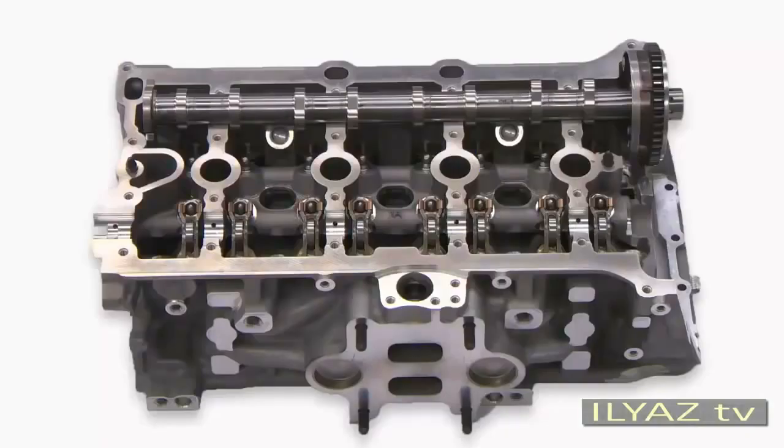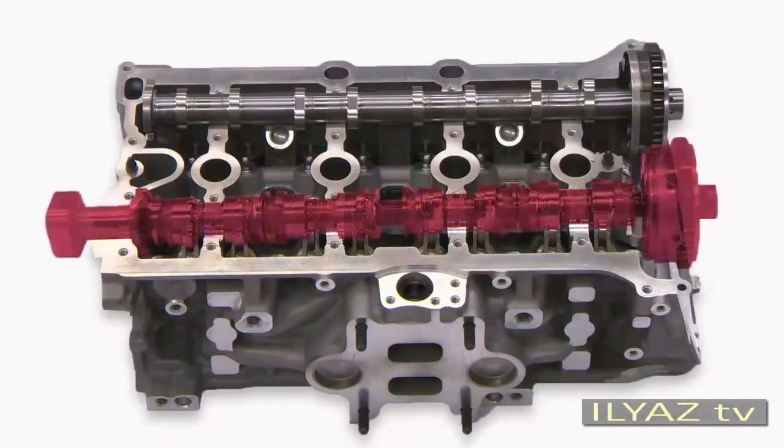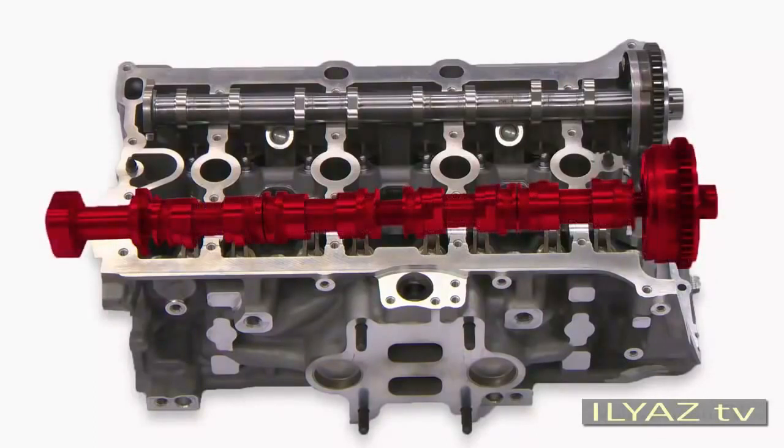For the 2.0-litre TSI engine, there are some particular features when installing the camshafts. You can install the inlet camshaft in the cylinder head as before. However, the exhaust camshaft must not be inserted into the cylinder head as before. When being mounted this way, the cylinder head would press on the cam units, and the cam elements themselves and the cover would then be damaged.